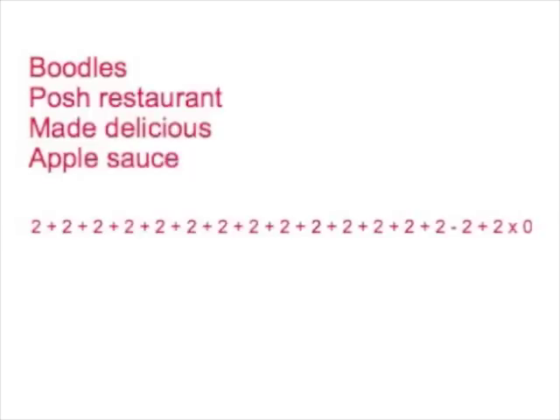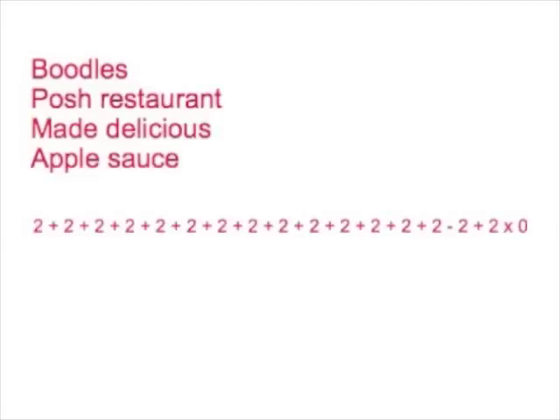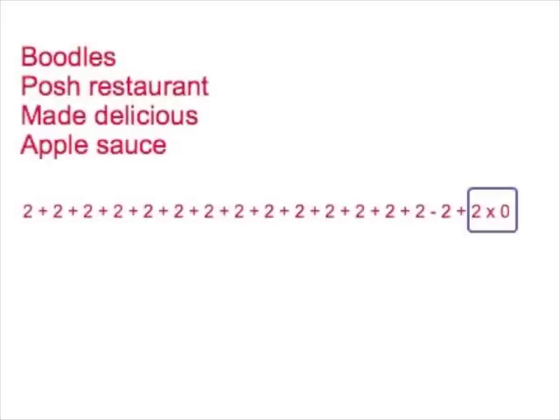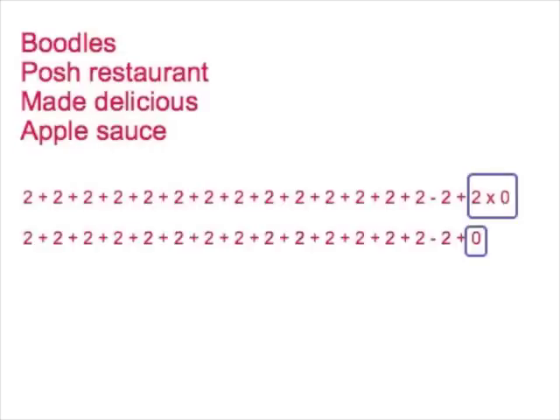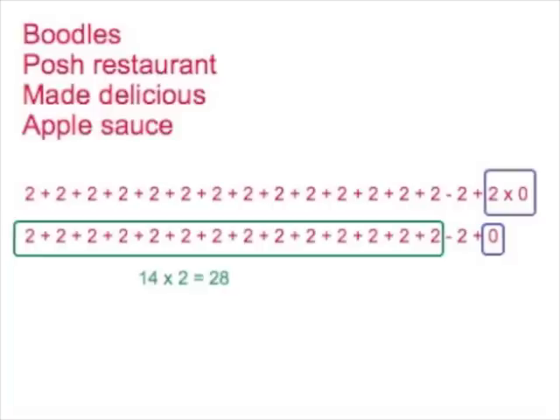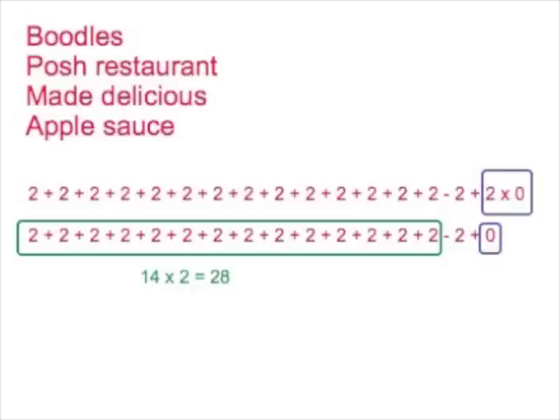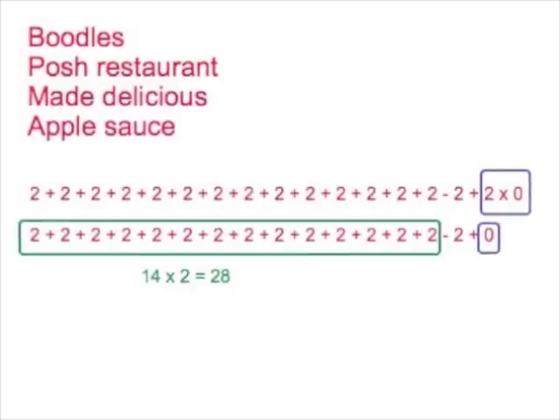So how does this apply to the Facebook sum? We're very lucky — we don't have any brackets and we don't have any powers or roots. The first thing we come to that's interesting is a multiply over there at the very end of the sum on the right. If you do that sum first, you end up with 2 times 0, which is nothing. The next step is to do all the adding and subtracting from left to right, and we've got 14 twos added together before we take one away.